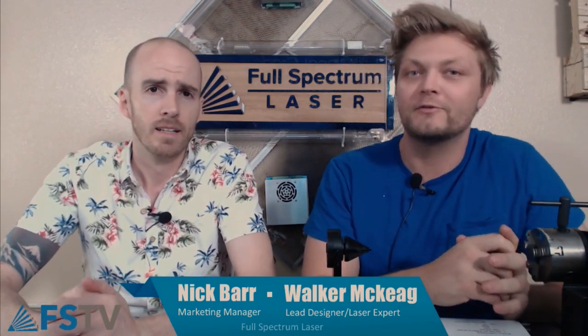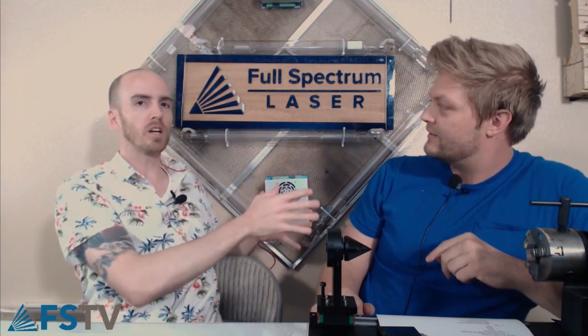Hey everybody, it's Nick and Walker at Full Spectrum Laser, and welcome to Laser Talk. It's Wednesday at 4 o'clock. We have a beautiful new background made from a bunch of things that used to be inside lasers. Walker made this — the whole wall is going to be covered to look somewhat like Mystery Science Theater 3000. We're going to use a bunch of laser parts to redecorate the back of our set. Keep looking out for that over the next few weeks.